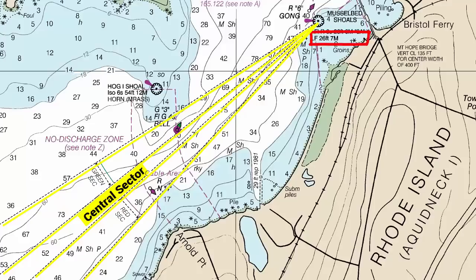Here you can see it shows a fixed white light in the central sector, 26 feet tall, visible for 7 nautical miles. As we proceed to the northeast, we'll want to stay in this white sector to avoid the dangerous shoals to port and starboard.